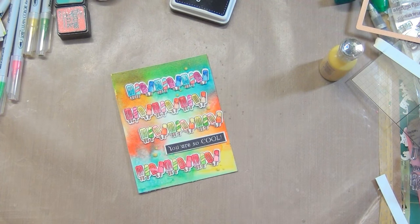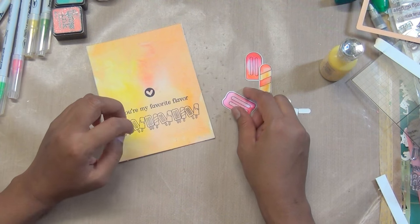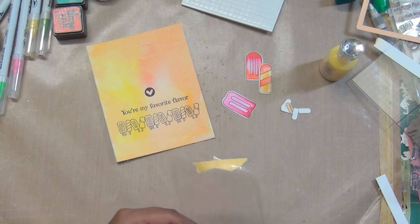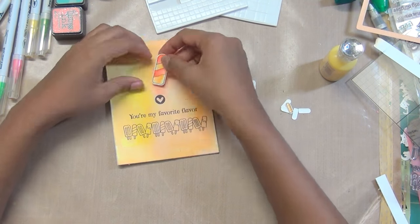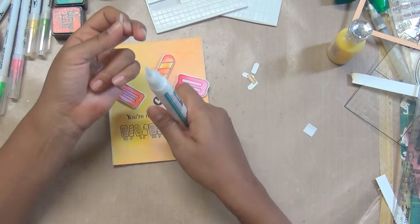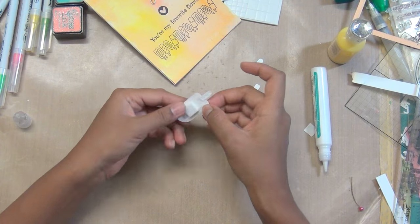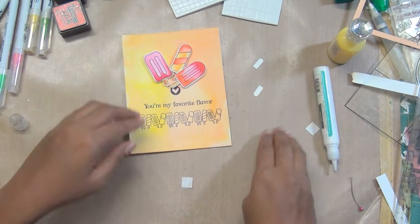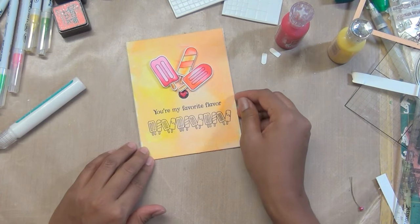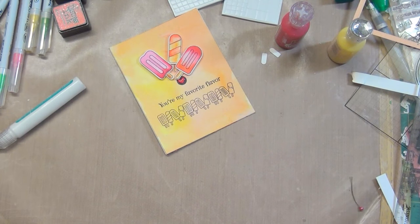I'll add a couple more drops and a little shimmer of course. For the next card I'm arranging the popsicles — once the background is done and images are colored, it's just a matter of putting things together. You can try various combinations, take a picture to compare, and choose the best arrangement. Watercolors always look good together, so there's no need to stress. Add a little shimmer, sparkle, nuvo drops, or rhinestones — I prefer nuvo drops for a subtle look, or use glossy accent for transparency.